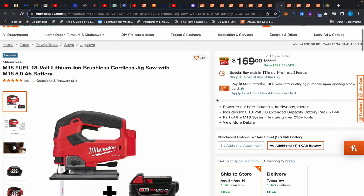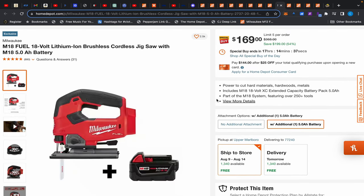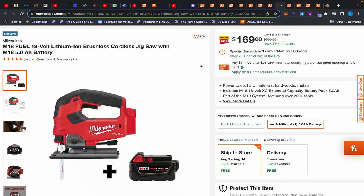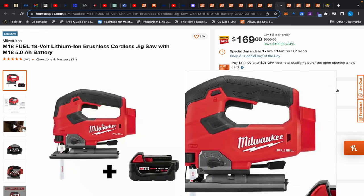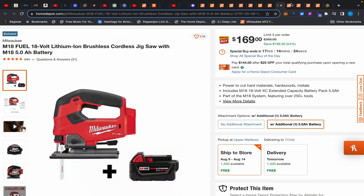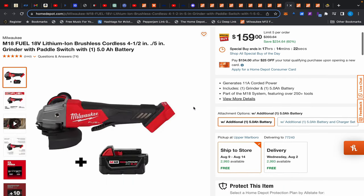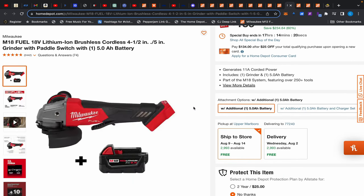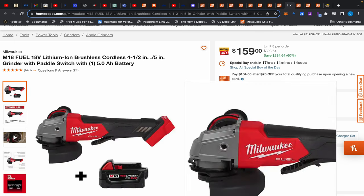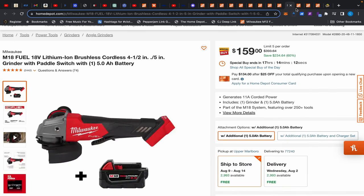Now some more great deals. This Milwaukee M18 Fuel jigsaw with a 5Ah battery for $169 — this jigsaw can normally be found on sale for $169 by itself, and it comes with the 5Ah battery. Same for this Milwaukee M18 Fuel angle grinder with a 5Ah battery for $159 — this angle grinder is normally $200 by itself. Both are great values.